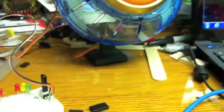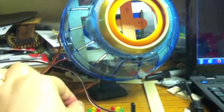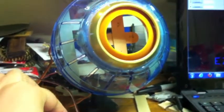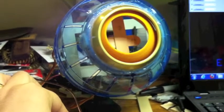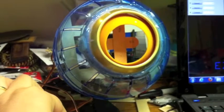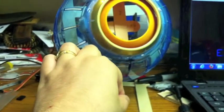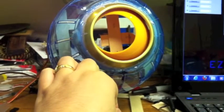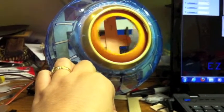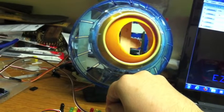Let me see if I can get everything in the shot here. I grab the potentiometer and this is the vertical servo, and this one's the horizontal servo. Proof of concept — it appears to be working quite well.